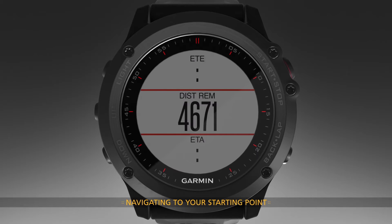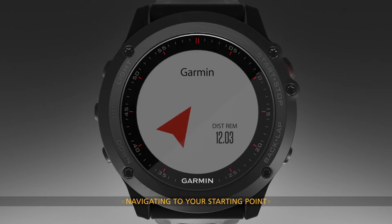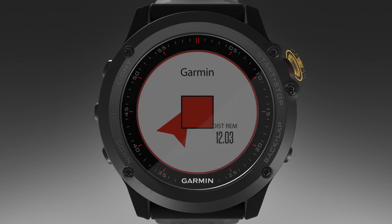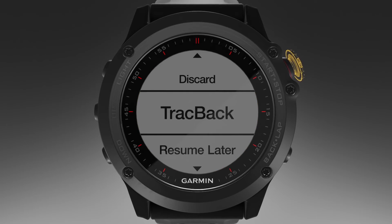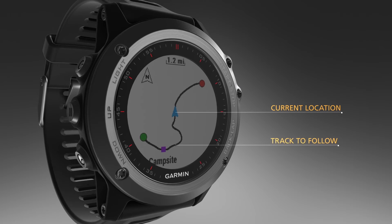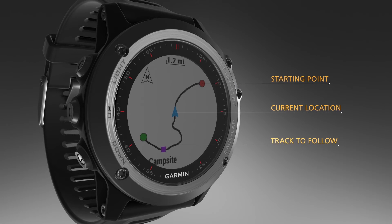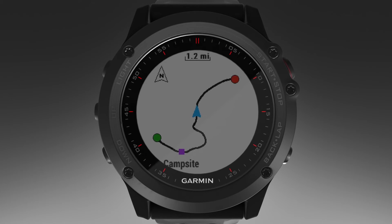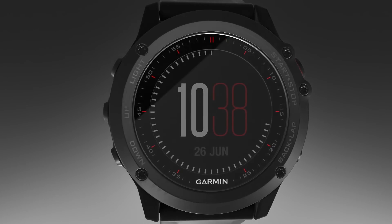Now, let's see how to navigate back to the starting point of your track or activity along the path you traveled. This feature is available only for activities that use GPS. During an activity, select Stop, then Track Back. You will then see your current location, the track to follow, and your starting point appear on the map. Just follow the track back to retrace your steps to your starting point. It's that simple.